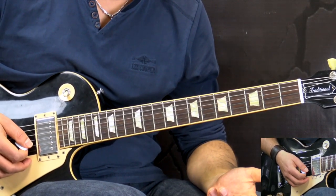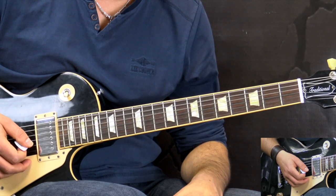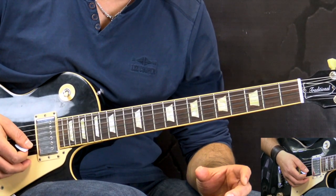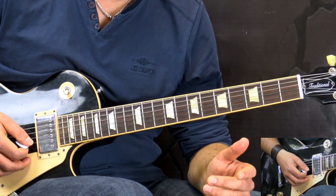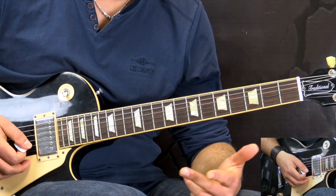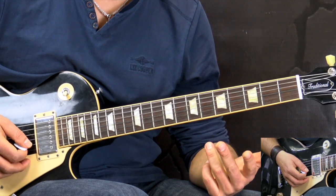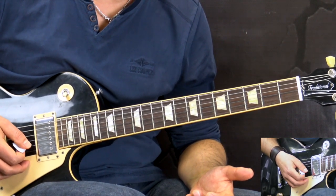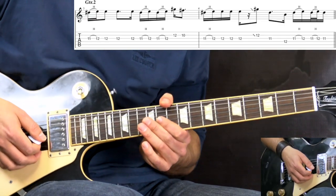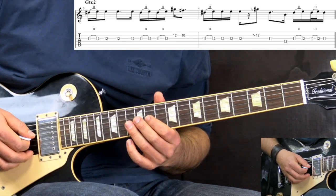Moving on — we play this riff for a couple of times, the first two times, and then the 3rd and 4th time, and also during the verses, there is a harmony guitar playing that riff, which is playing it a compound third higher than the original pitch — that's a third up plus an octave. Again, you can play it a couple of different ways: just on one string, or on two strings as I showed in the tablature, but essentially it's the same thing.